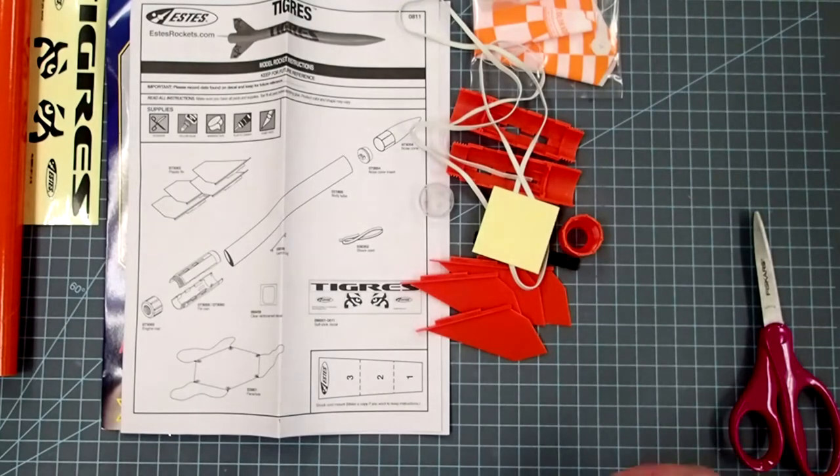We've got a clear decal here that I suspect is going to reinforce the launch lug — yes, it is. So it looks like we have everything. For this kit we're going to need some scissors, a hobby knife, some plastic cement, some general purpose glue — either white or yellow glue — and probably just a little bit of masking tape to make adjustments.